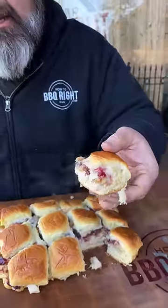Look at that. You can see the cheese, the cranberry sauce, the dressing. That's Thanksgiving on a whole nother level right there.